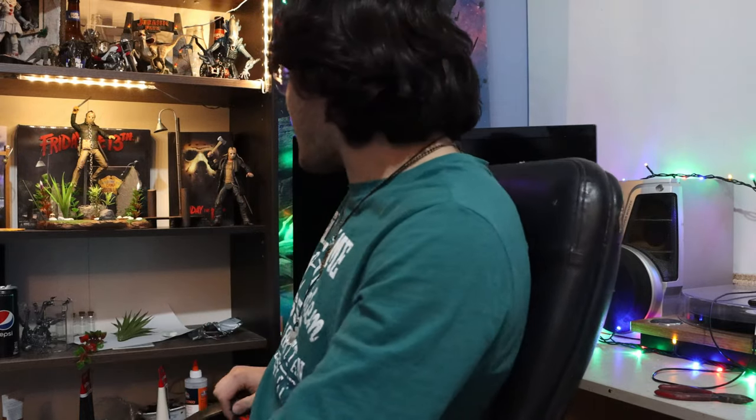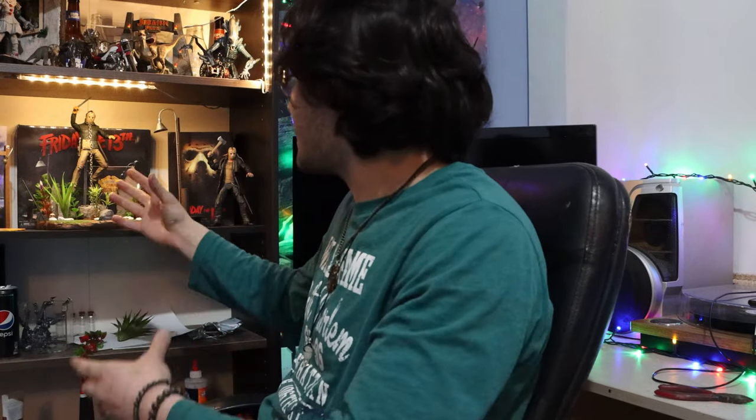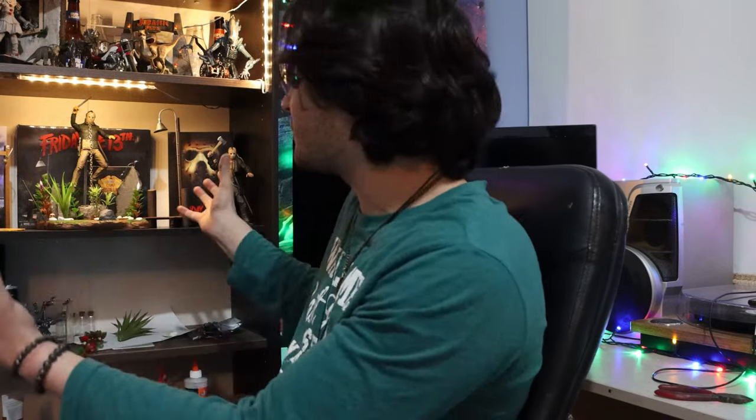I know what you're gonna say. I actually switched shelves because I didn't have as much Friday the 13th stuff as I had predator, so I was putting in more predators and it became crowded. I bought two other predators for my predator collection.